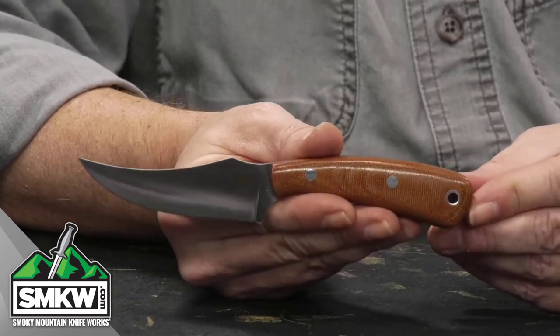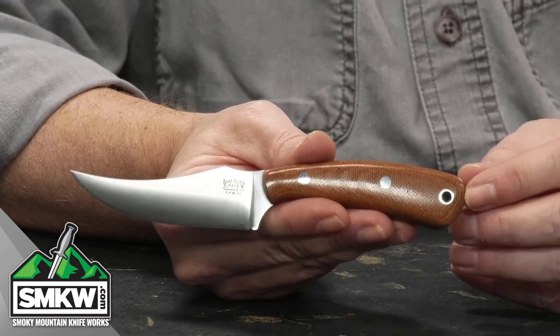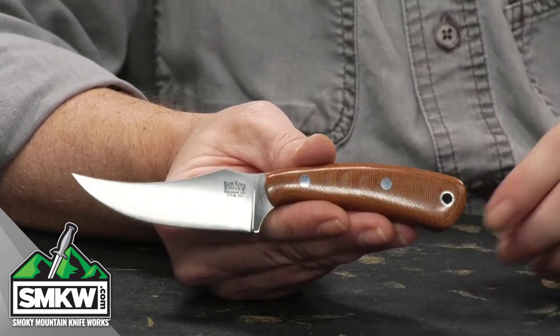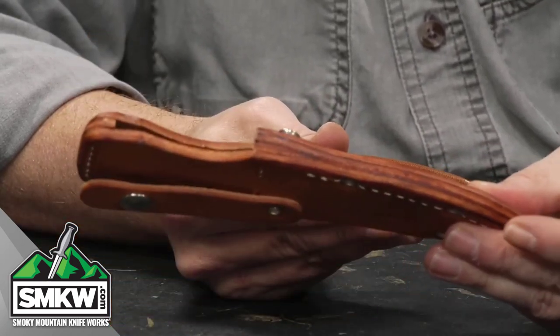They've put them on with some nickel silver pins, and then you've got your lanyard tube here so you can keep a lanyard on this if you want. And of course, Bark River Knives gives you a really, really high quality leather sheath with that.